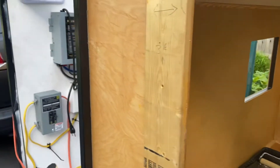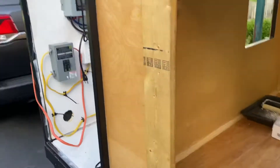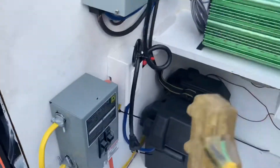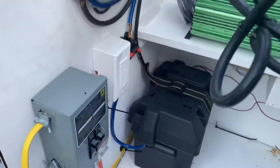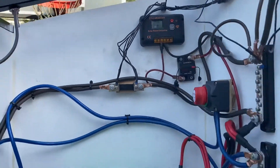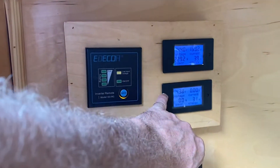Once I plug it in — I have a PowerMax power converter — it should change the readings. You can also see on the solar it jumped up to 14.3 volts charging, and now in here it's also 14.3 on the intake meter.